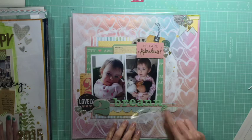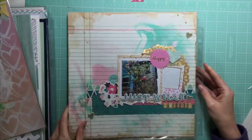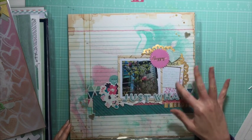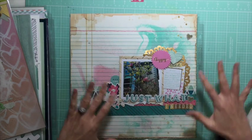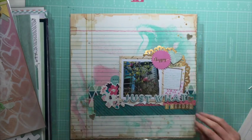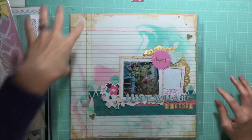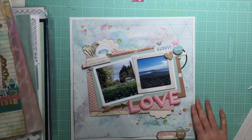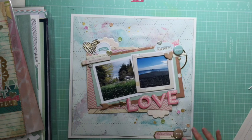Then this next one is one photo with a frame to put my journaling in - kept it really simple, but with some mist and packaging in the background. The background paper was already quite grunged up, a fairly old one from my stash. And then this is the last process video I've done, although I will have more coming soon, and I've done some project life ones in between.